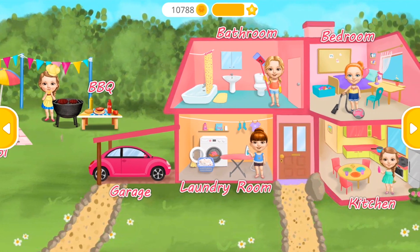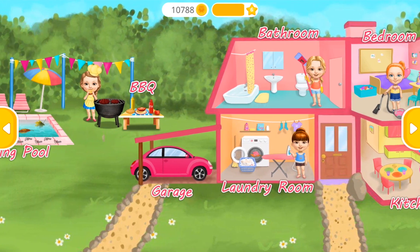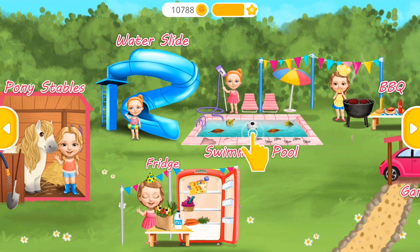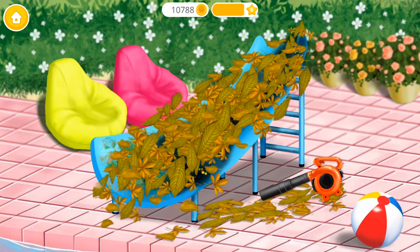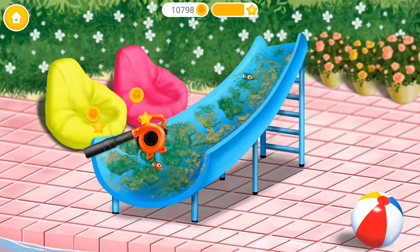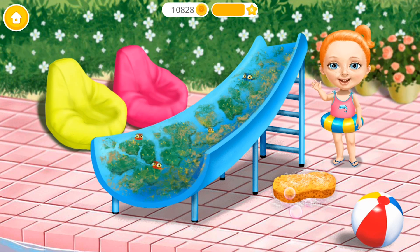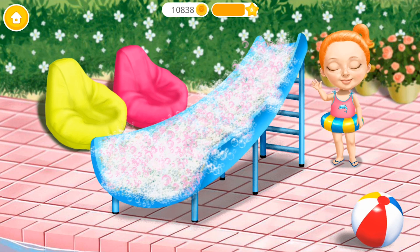Welcome to my house! Our water slide got dirty! Let's clean it! Use the sponge to clean it! Great!